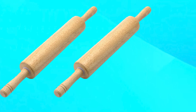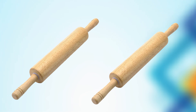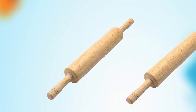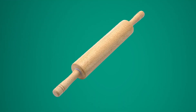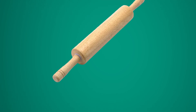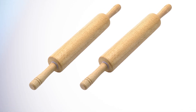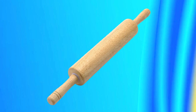The rolling pin is also easy to clean and maintain — simply wipe it down with a damp cloth and dry it thoroughly before storing. The classic design of the Farberware Classic Wood Rolling Pin makes it a great addition to any kitchen, perfect for home bakers and professionals alike. Overall, it is a great investment for anyone who wants a reliable and traditional tool for rolling out dough.